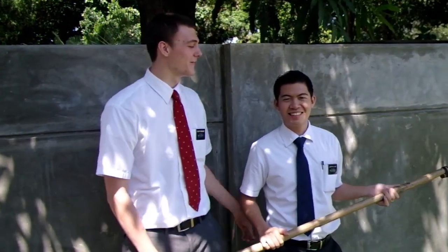Hello, I'm Elder Henniger, and I'm here with my companion, Ademalaluan. Today we're here to teach you how to pick a mango.